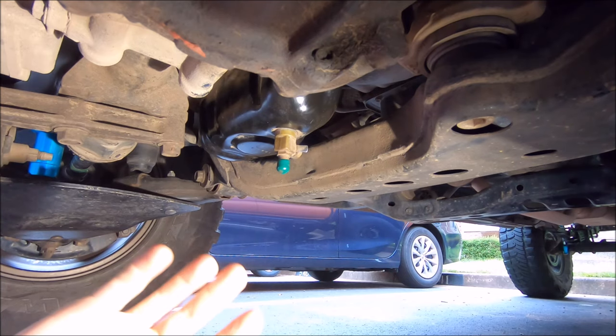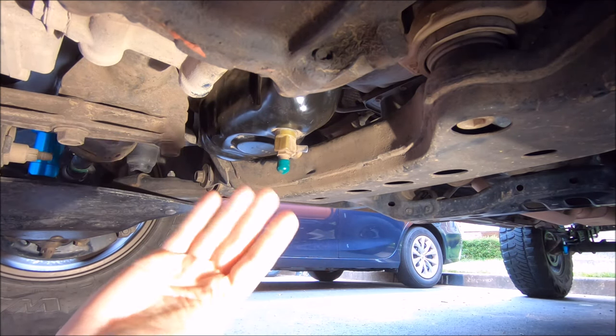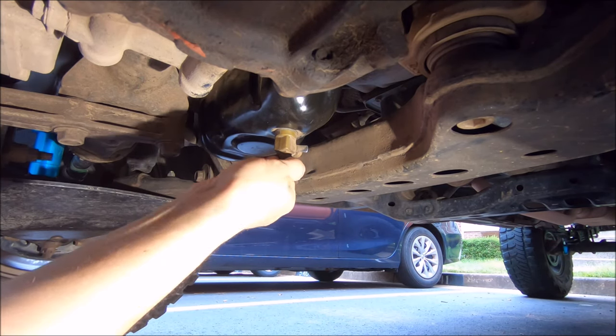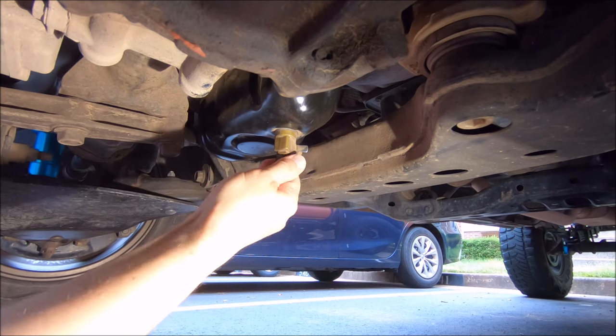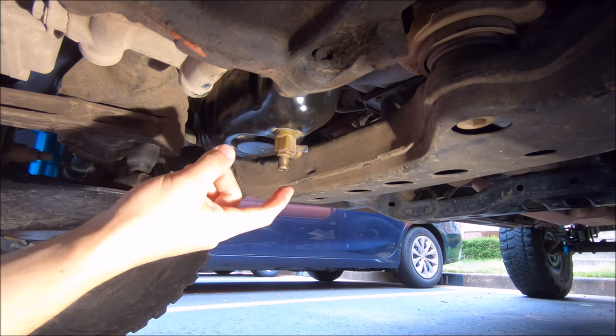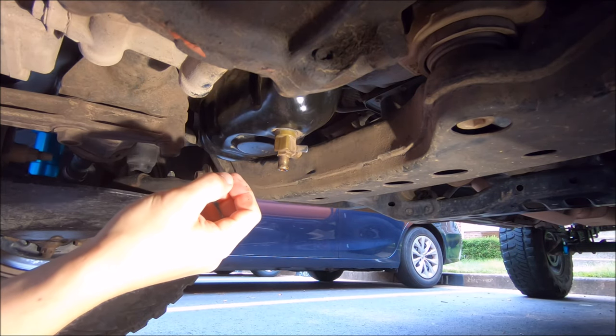I did remove my skid plate for this just so you guys could see things more clearly — you don't have to do that because they usually have an opening in the bottom of the skid. I'm removing one of these protective nipples just to keep gunk from getting built up in there from off-roading and such.